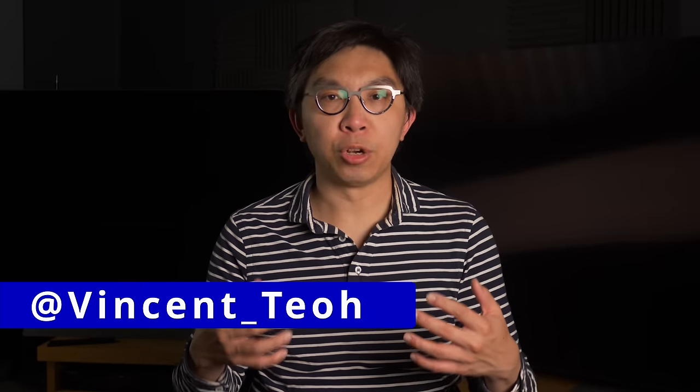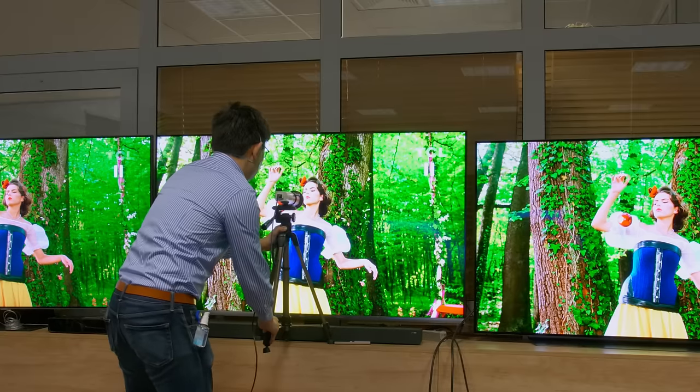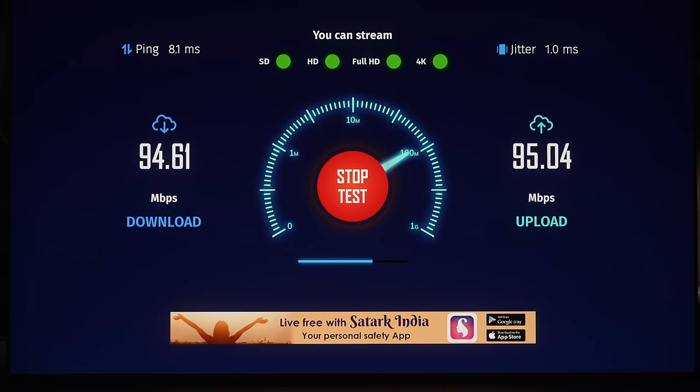Hello everyone, my name is Vicente, and as part of my job reviewing TVs, I usually have to connect these televisions to the internet to test Netflix streaming, for example. I recently upgraded my business broadband to 1 gigabit per second at an eye-watering price of above £400 per month, but for some reason I am only getting a connection speed of less than 100 megabits per second through the internet port on these smart TVs.